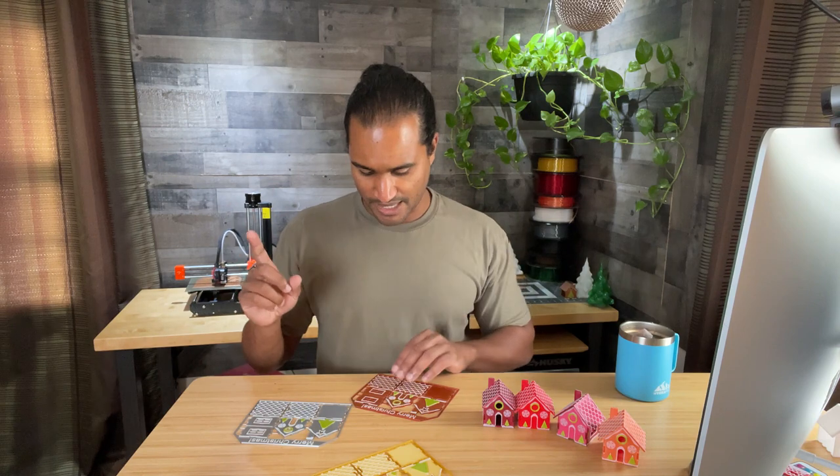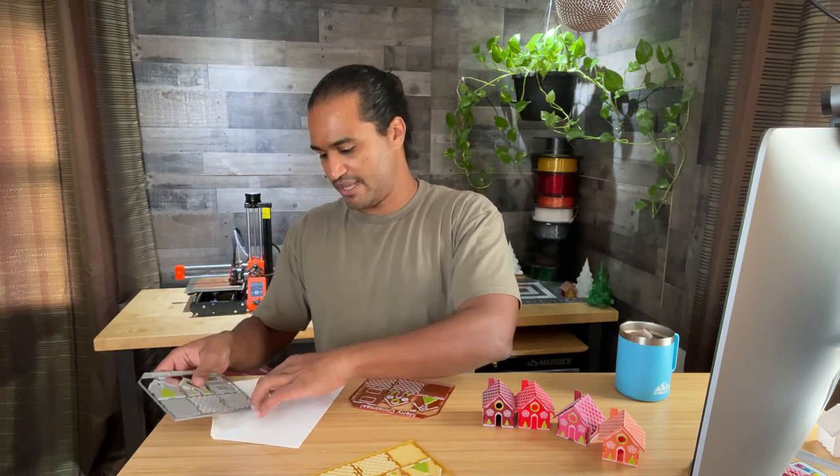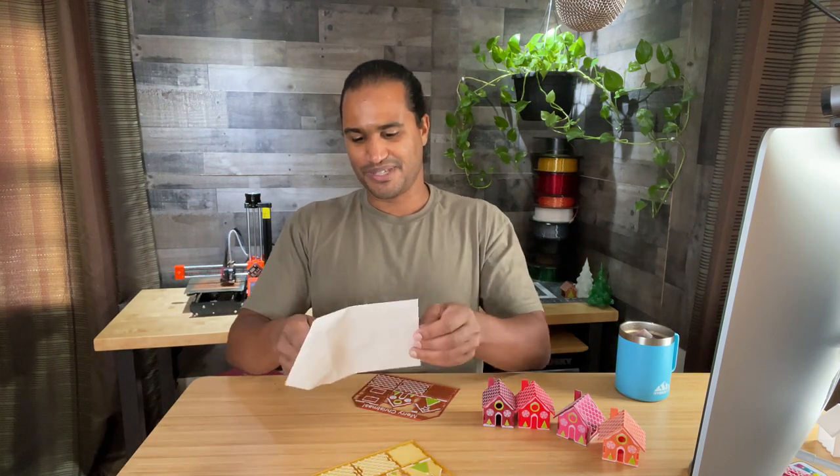I actually have one printing on the Prusa Mini right now. It's small enough to fit on the Prusa Mini, and I made sure it was small enough to fit in an envelope. This right here is a regular card envelope you'd use for a birthday card or holiday card — and it fits right in there. Five by seven is the dimension I went with.